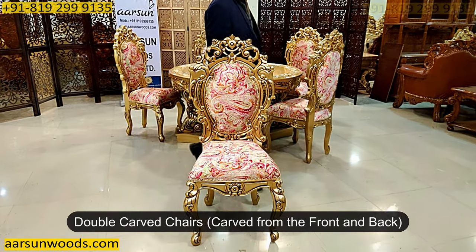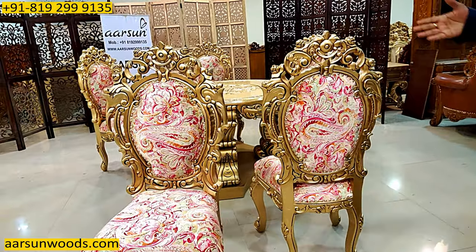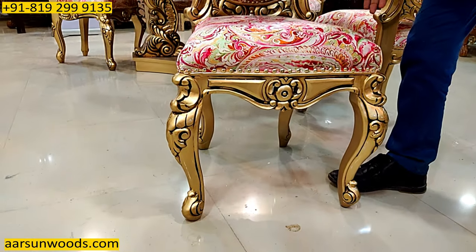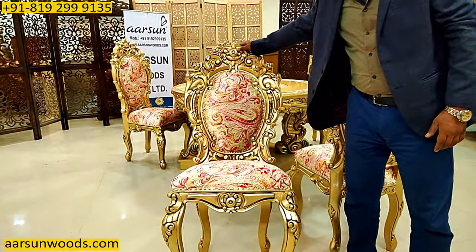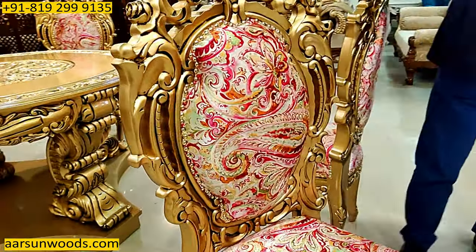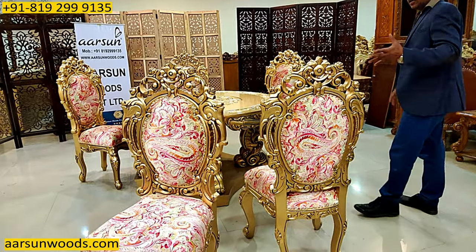It's carved from the front and similarly carved from the back, as you can see — so a double carved chair. With the curves on the front part, we have a curve like this, and even on the front it's going with a little curved design from front to back. It's a completely carved chair from all sides — on the legs, on the sides, everywhere we have a nice carving. The double carving is a nice concept in dining sets because they're visible from the back, and when we have work on the back as well, it looks very nice.